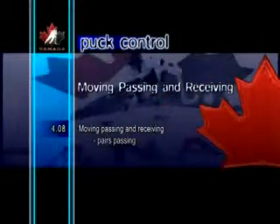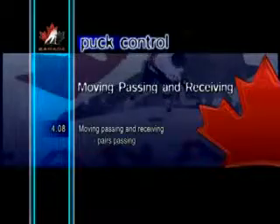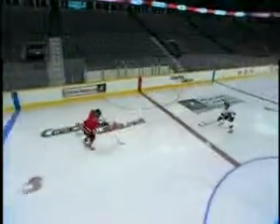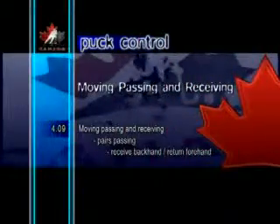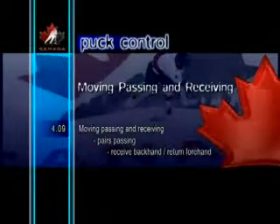The following exercises utilize various skills in combination to help players improve their techniques for passing and receiving in motion. Here, two players skate down the ice, passing and receiving the puck on their forehand. One player skates forward, the other skates backward. Pairs passing: receive backhand, return forehand.